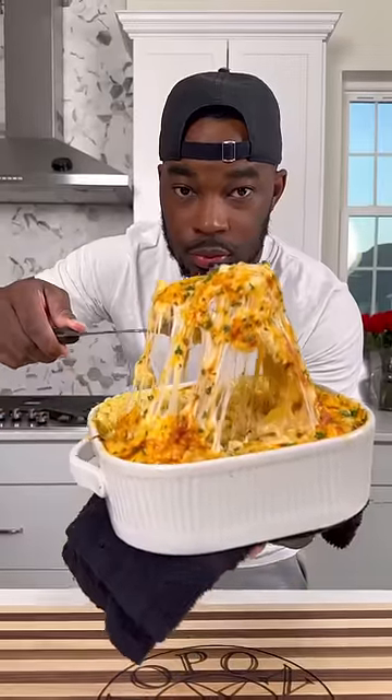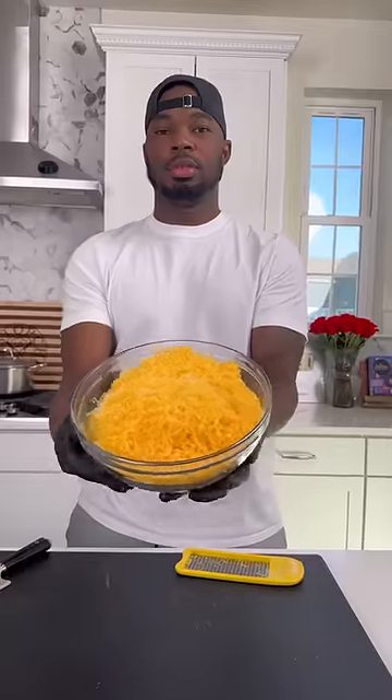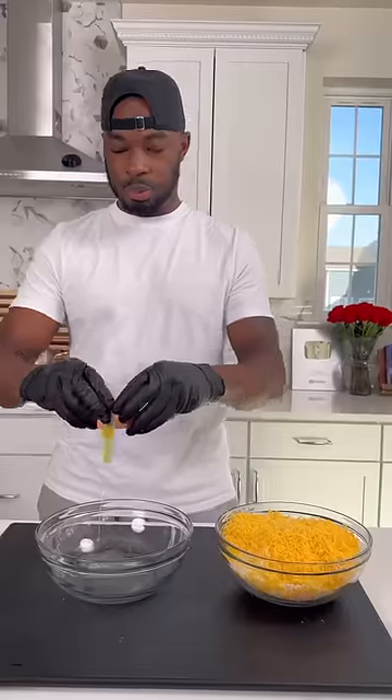If mac and cheese wasn't on the menu for y'all this weekend, y'all doing something wrong. This is mine — let me show y'all how to get down. I got about five different cheeses all shredded up.